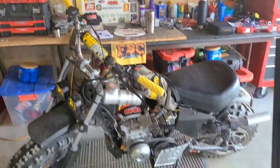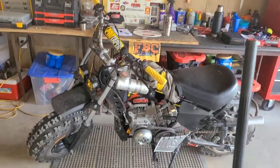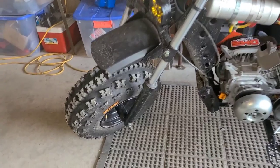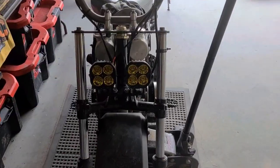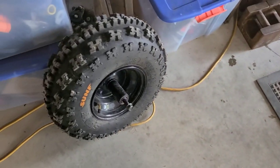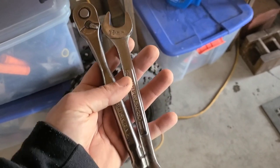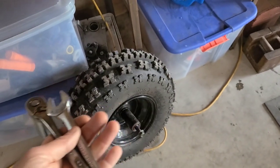The first thing we're gonna do is get the mini bike up on a jack and get the front wheel off. It doesn't have to be jacked up super high, just enough to get the tire off the ground. 17 and 19 — we're off of there.